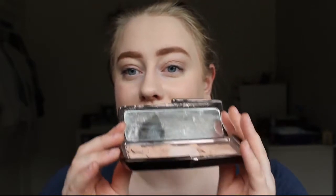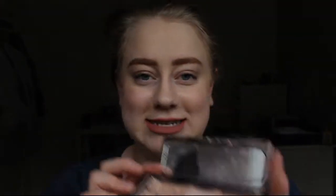Now this I bought in the US in 2015 and I love this. I was a bit disappointed because I can only use one of the shades in here as a highlight because the other two are too dark, but I also managed to drop it a couple of months ago which sucks.